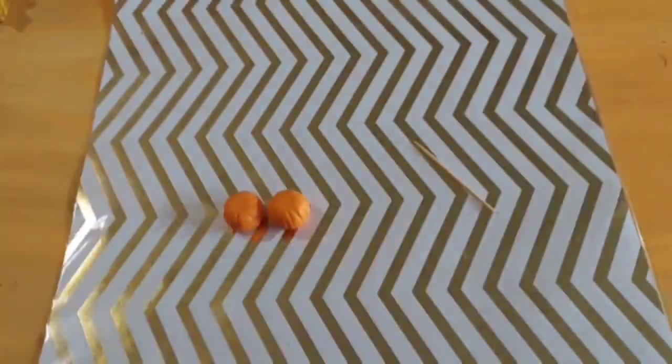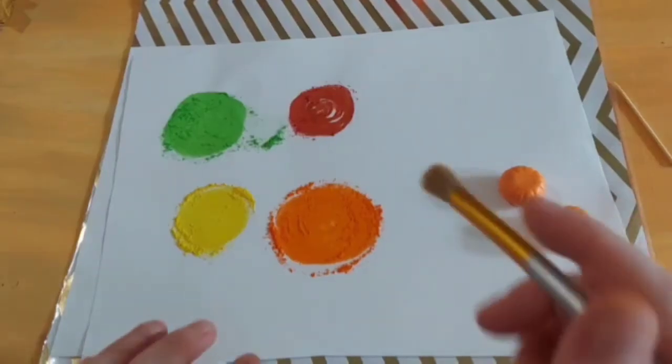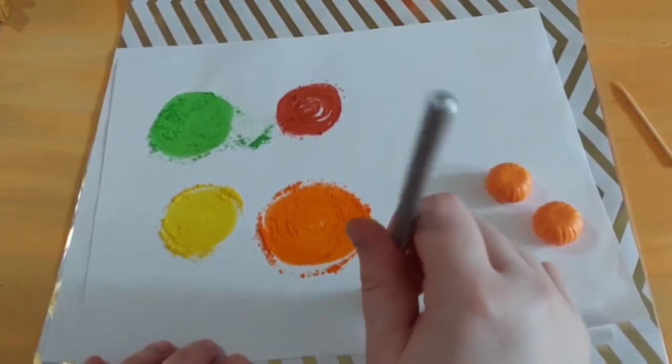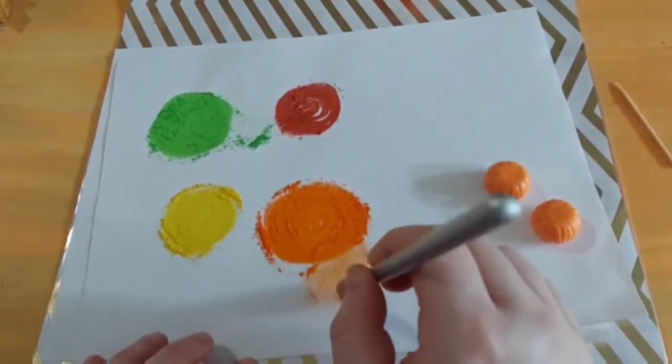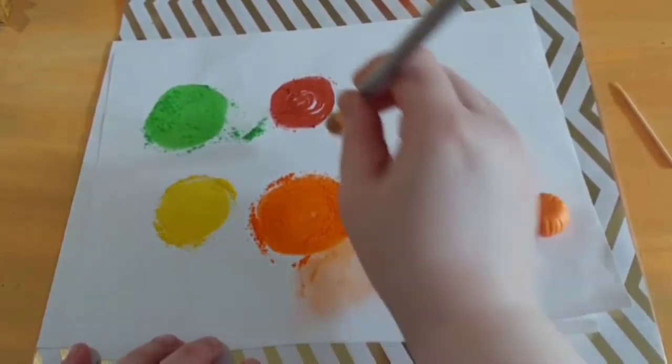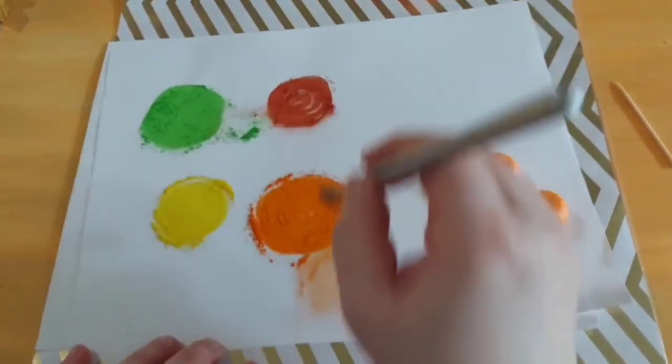This part is important — do not bake first. Go ahead and grab your soft pastels. You're going to need orange, yellow, green, and burnt umber. Start by mixing a little bit of orange, green, and burnt umber. Do not add the yellow. This is going to be the lowlights that go inside the grooves of the pumpkin.